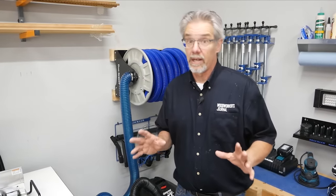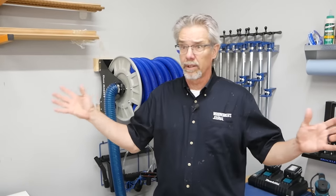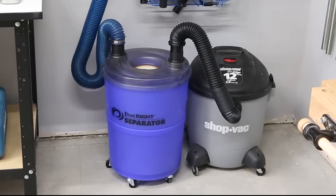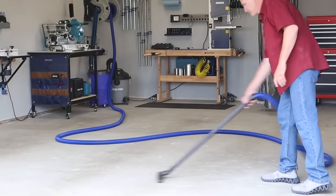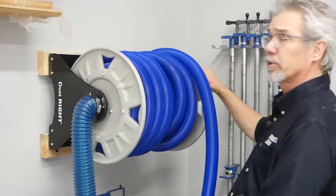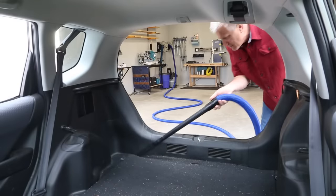Dust collection is critical in any woodworking shop, but especially so in a small shop. We don't need a huge dust collection system — we've used a shop vacuum connected to a separator. The separator pulls out chips and other big debris, keeps your shop vacuum from filling up quickly, and keeps the filter cleaner longer. In addition to the separator, we have a hose reel which allows us to connect to almost any tool in the whole shop, and then when we're done, just roll the hose right back up. It also allows us to vacuum out a car if something gets dusty.